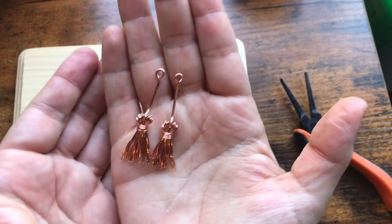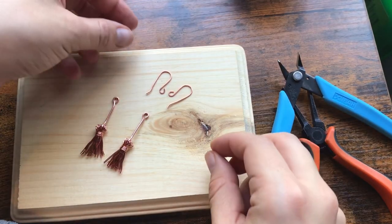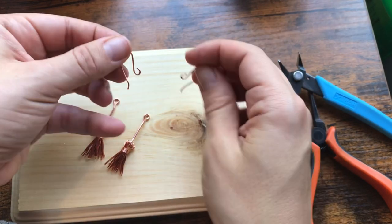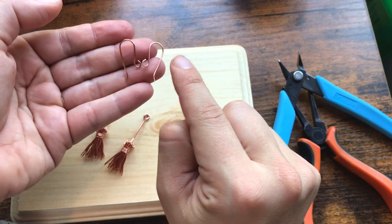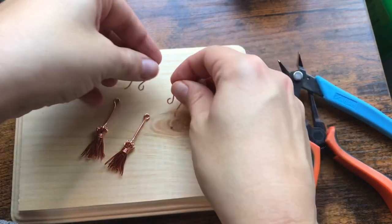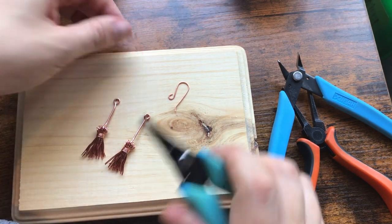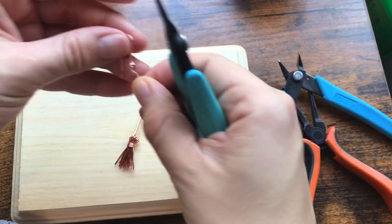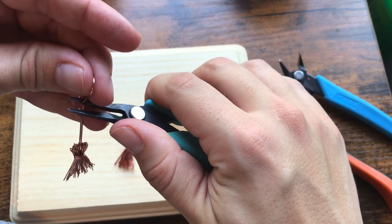Now I'm ready to attach the ear hooks. I have my two ear hooks — you can use whatever style you want. If you want to learn how to make an identical pair of hook earrings, I have a link below to another video that goes into detail on how to make these. I'm going to open these up and slide them on.